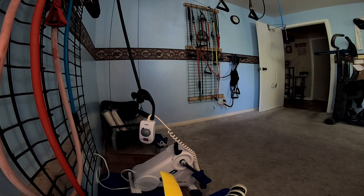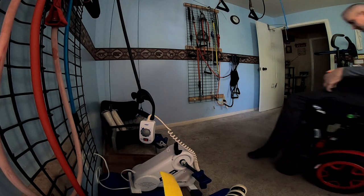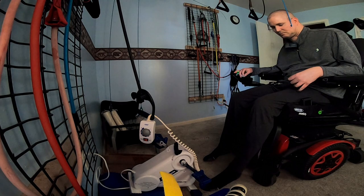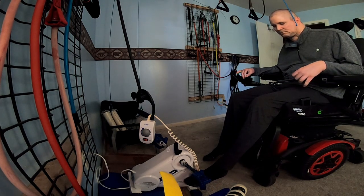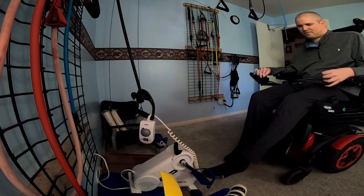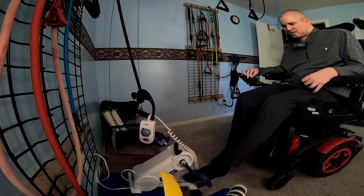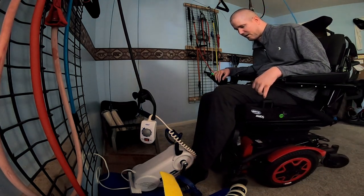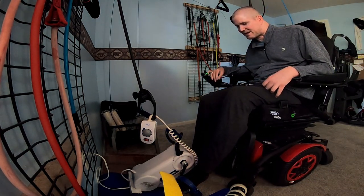So let's put my feet — my left foot in again so you can see better. Oh, I put my right foot in. Left foot in, usually not much of a problem.